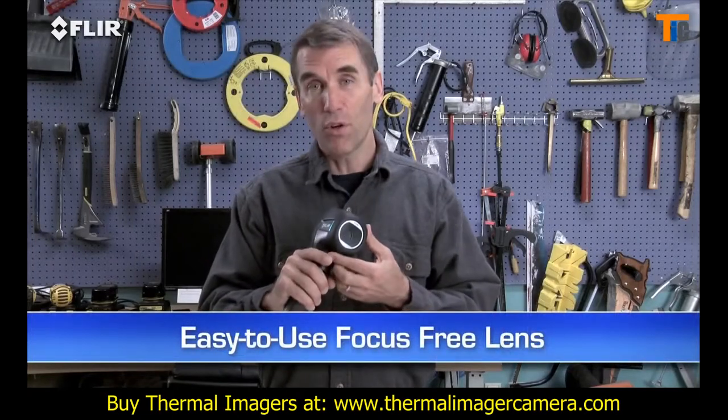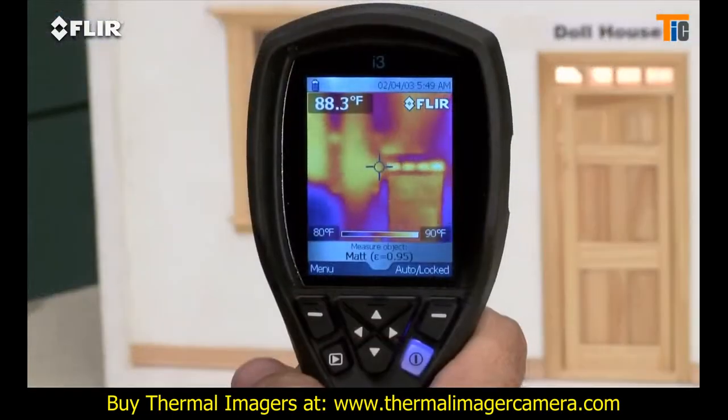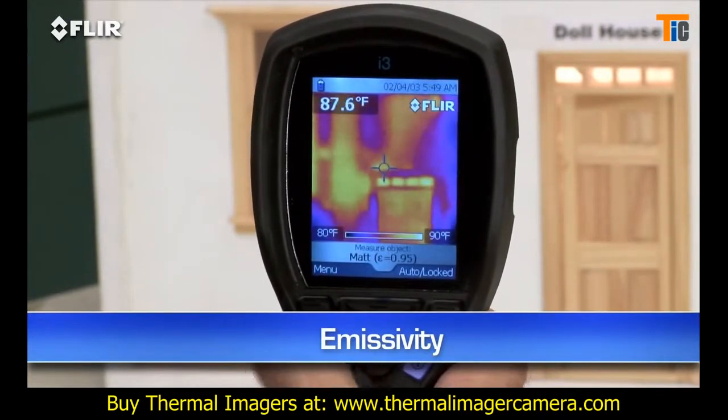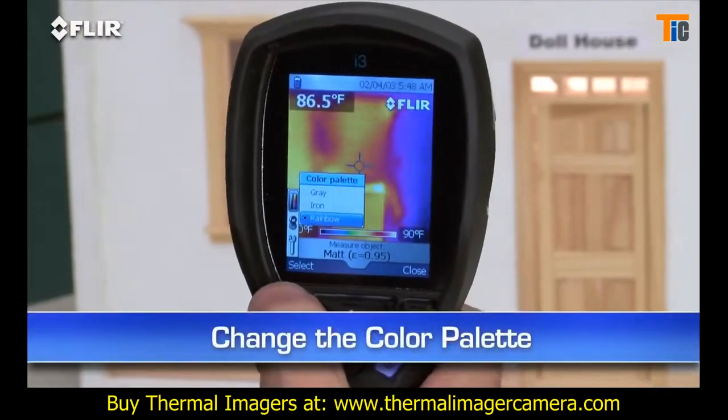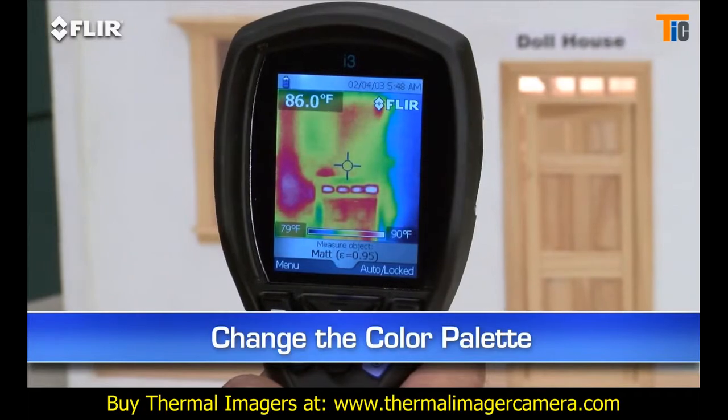All i-Series cameras feature a focus-free lens for easy scanning. Just power up and go. Use this simple interface to set the emissivity and other parameters so you're detecting surfaces correctly. Change the color palette to the one that works best. Lock the temperature range, and so on.